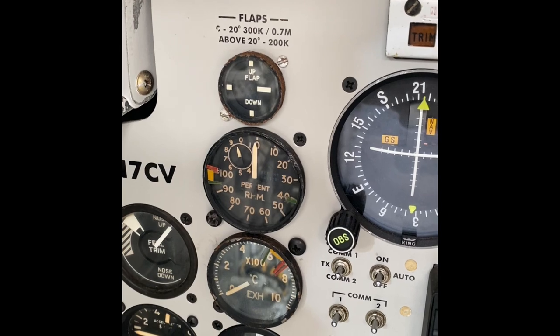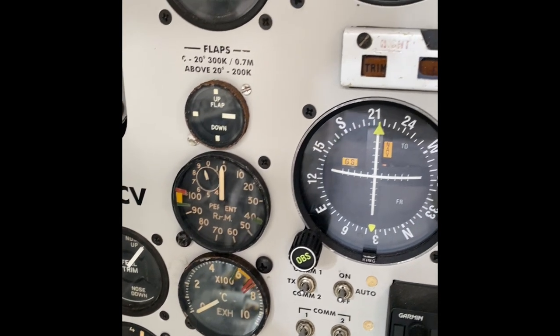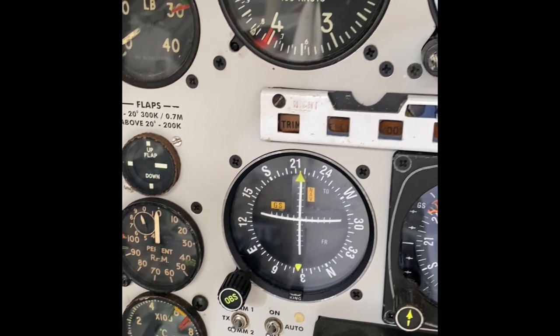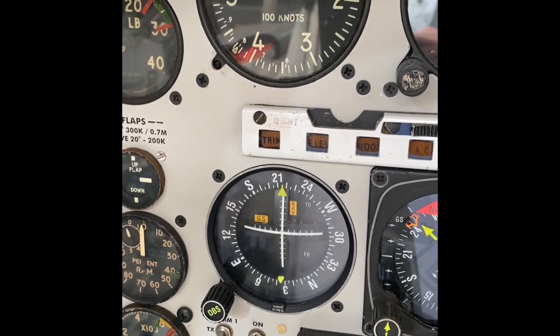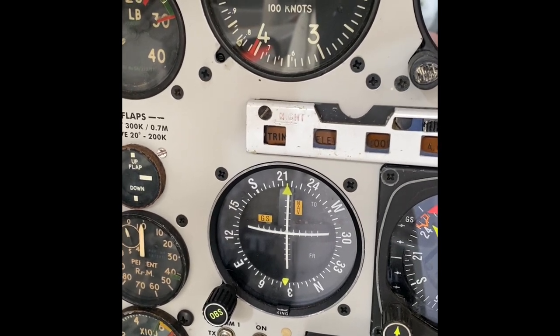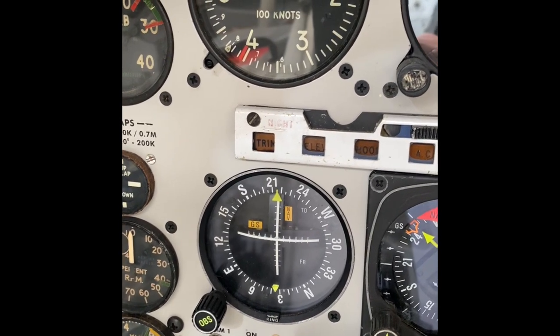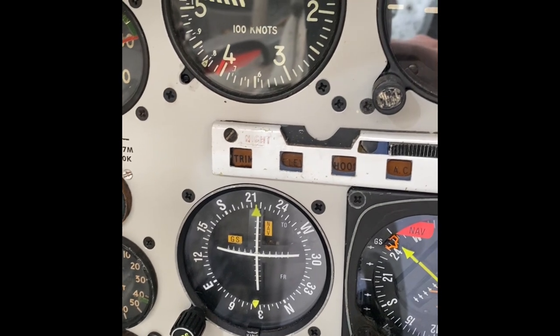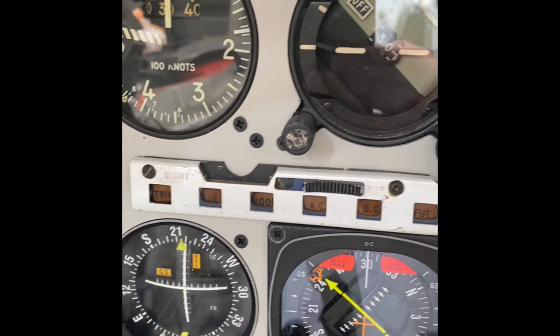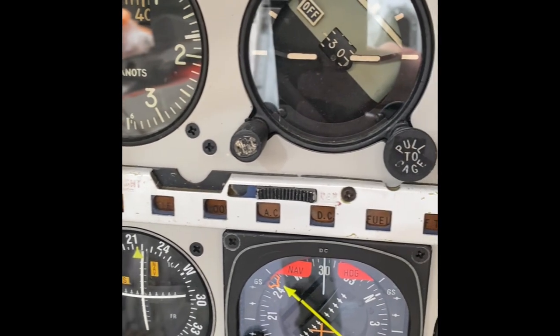Coming up you can see the exhaust gas temperature, engine RPM, and the flap setting with a couple of placard speed limits. Just to the left we have fuel flow and the airspeed indicator. Below that is an ILS indicator — the aircraft would be capable of shooting an ILS approach if required, however that's not really the intention. The intention is really for VFR flight in the NAT.